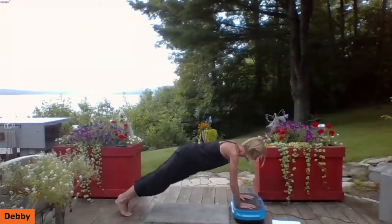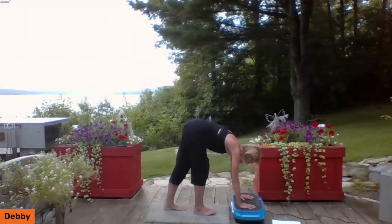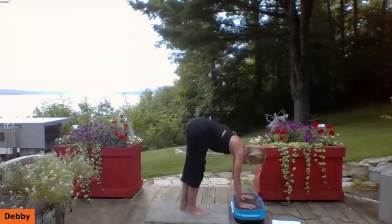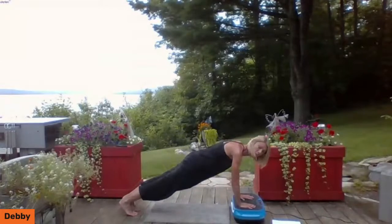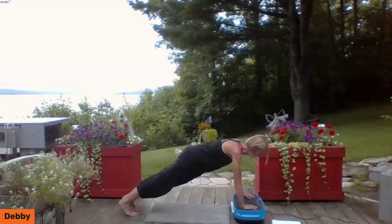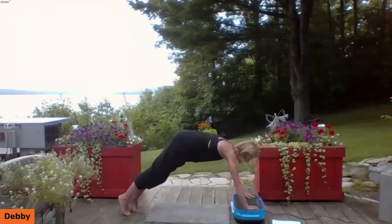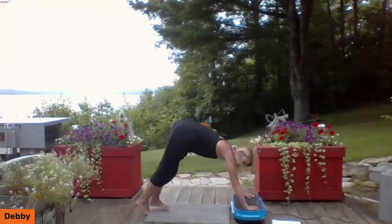Keep your upper body stationary — slow, controlled movements. If you do push-ups regularly and want to challenge yourself further, you can widen your hands or in between your reps feel free to actually put a push-up in there. Come down, back up, just a little bit more. You may need to tweak this based on your range of motion and your level of conditioning.